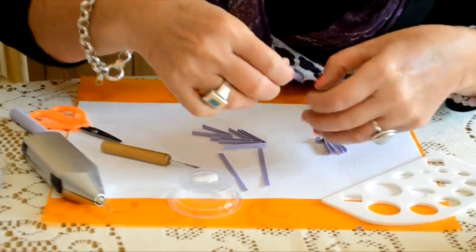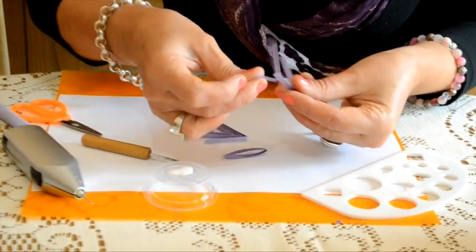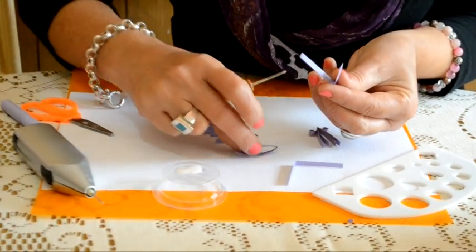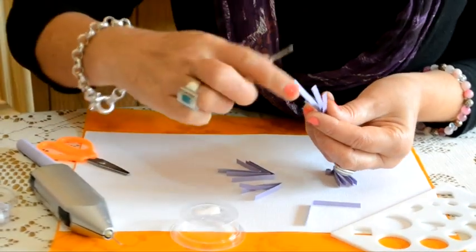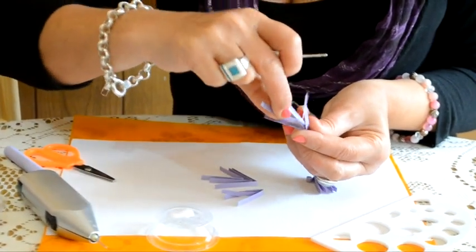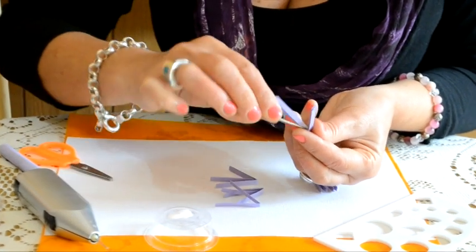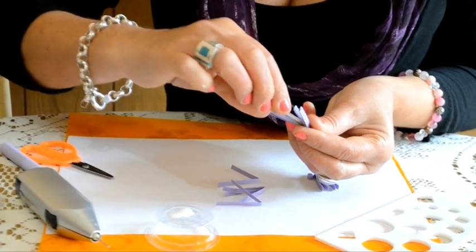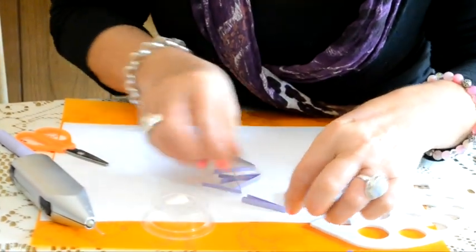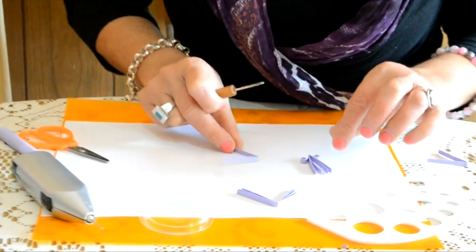Una vez que las hemos plegado, nos va a ayudar a donde se encuentra la marca donde vamos a colocar una pequeña gotita de adhesivo. Colocamos la segunda, presionamos para que se adhiera bien. Solamente vamos a colocar adhesivo en la puntita donde plegamos. Vamos a dejarla secar bien para evitar que se nos pegotee mientras realizamos el trabajo.